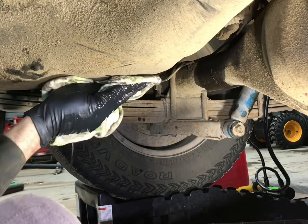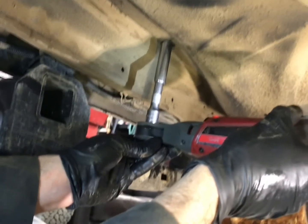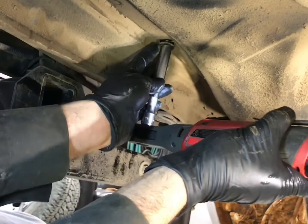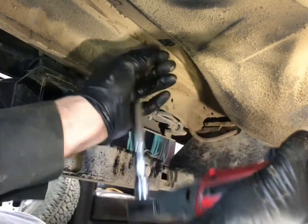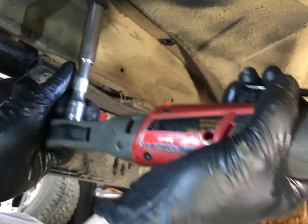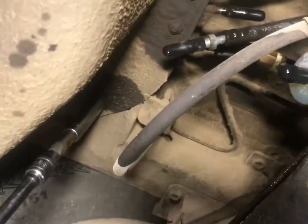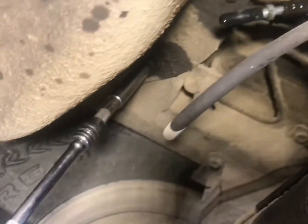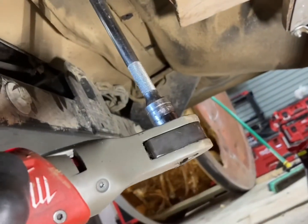A little bit came out there, and it was surprisingly clean — I was very impressed, I was expecting a lot more dirt. Then I'll go around and loosen all the 12mm bolts. There are some along the front and some along the back — I think there are 4 or 5 along the back, and same thing on the front. They were a little bit harder to get to up there, but I managed to get them all out.